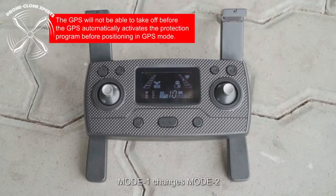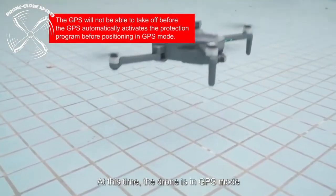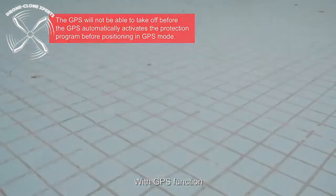Please be careful never to fly out of GPS mode — otherwise the return-to-home fail-safes won't work. This is very important to ensure you never lose your drone.